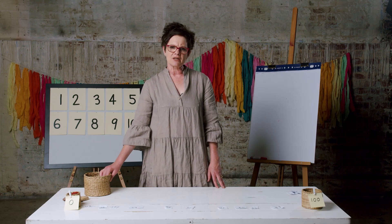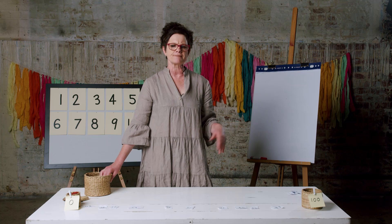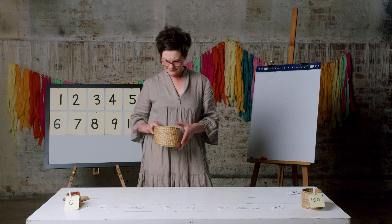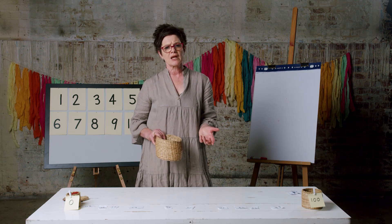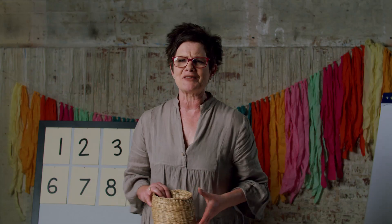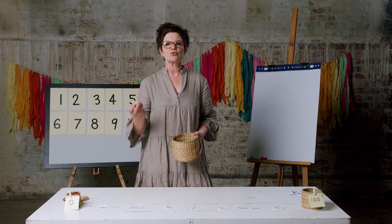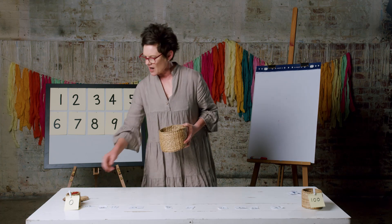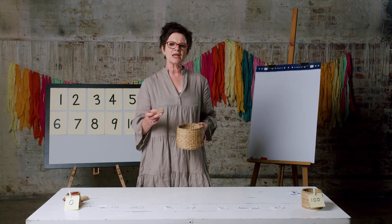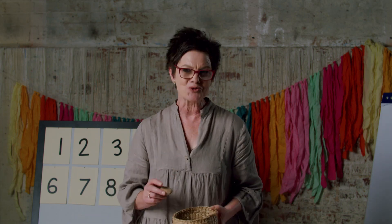Another thing I noticed is I didn't get any doubles — no 33s or 66s. Do you know why? I've only got one six, so I can't pull out two sixes. How would I solve that problem? I think there are two ways. First, I could pull out a number, read it, write it down, and put it back in. Or I could make a second set of zero to nine — that will give me my doubles. Good problem solving!